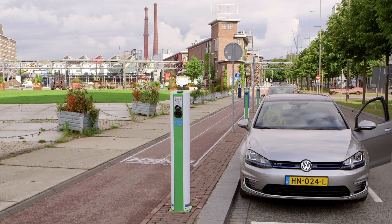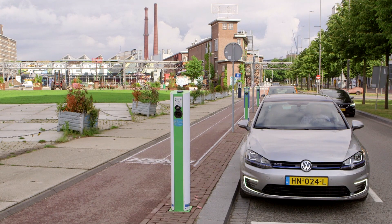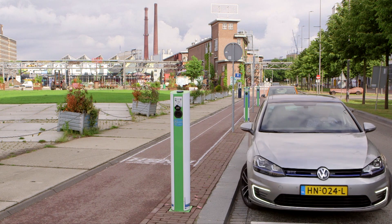As the shift to green energy continues, there is a growing demand for alternative power sources as well as for sustainable solutions like electric vehicles.